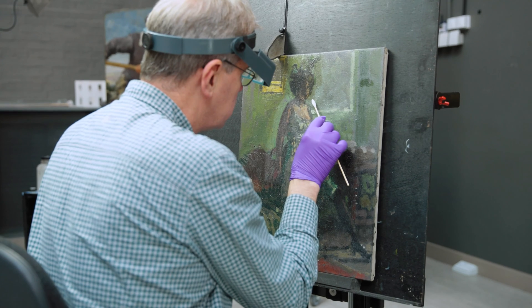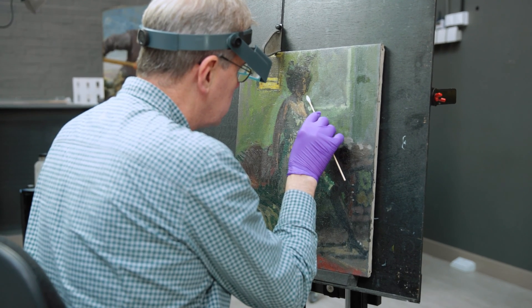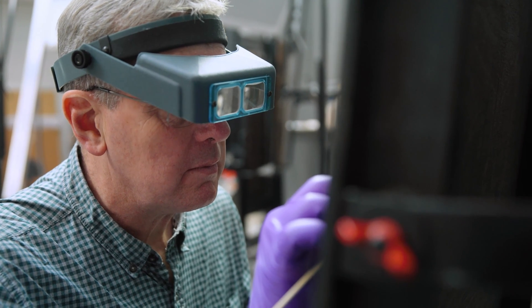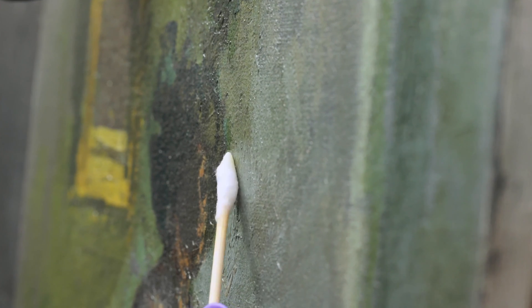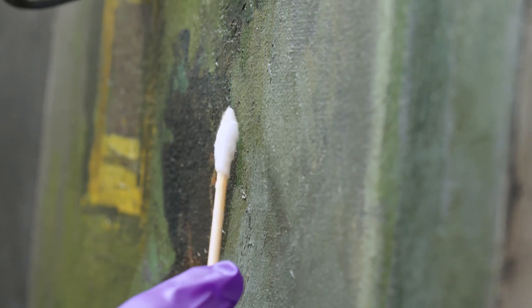It had become significantly discolored, but this wasn't really evident at first because the painting is quite dull in tone anyway, and it wasn't immediately obvious that the varnish was really contributing to this — until I began to do some small cleaning tests to find out what the effects of removing it would be.